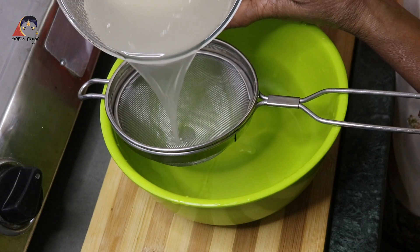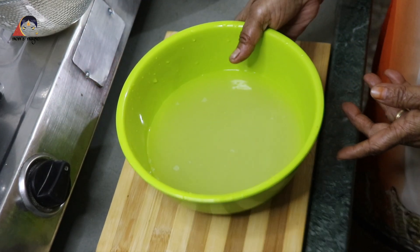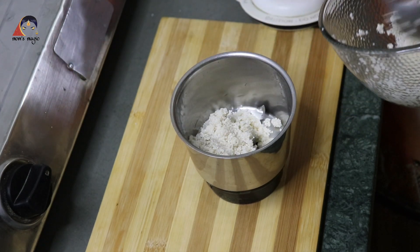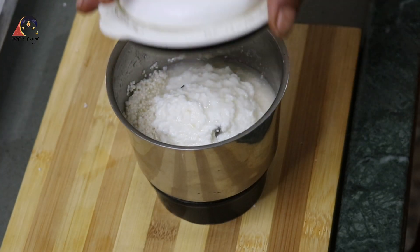I am going to add the water. You can see the water is different. I am going to add the water in the mixer, and I am going to add the water to the cut.